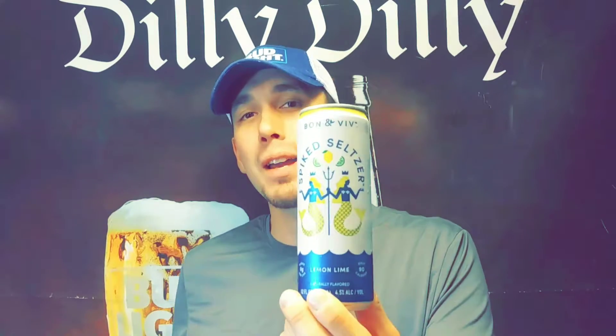What's going on everybody, welcome to another beer review. If you guys like spiked seltzers, you're going to want to stick around because we're going to be diving into Bon & Viv spiked seltzer — and this one is the lemon lime. Make sure you subscribe, leave a thumbs up on the video, let me know what your favorite spiked seltzer is, pull out your glass, sit down and enjoy this review of Bon & Viv's lemon lime spiked seltzer.